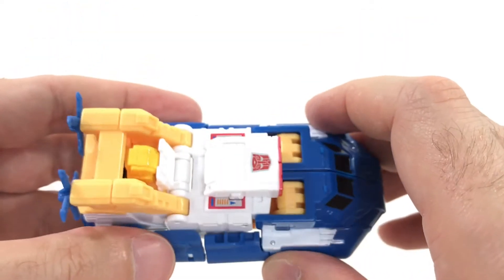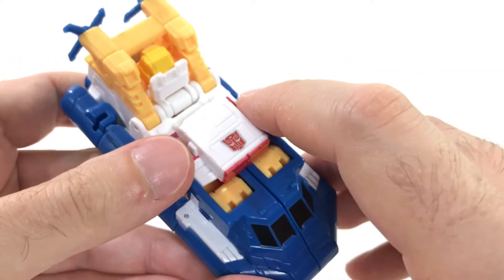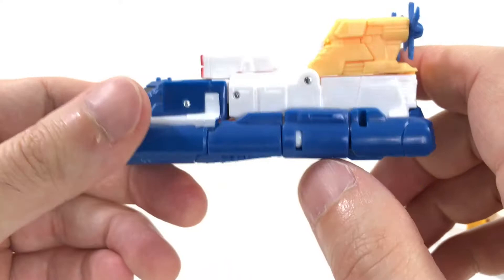You can use it as a weapon — I'm sure there's a name for it and someone will correct me. But you can use it in robot mode, throw it in his hand, or you can put it on his chest and it works fine there too. Cool either way.